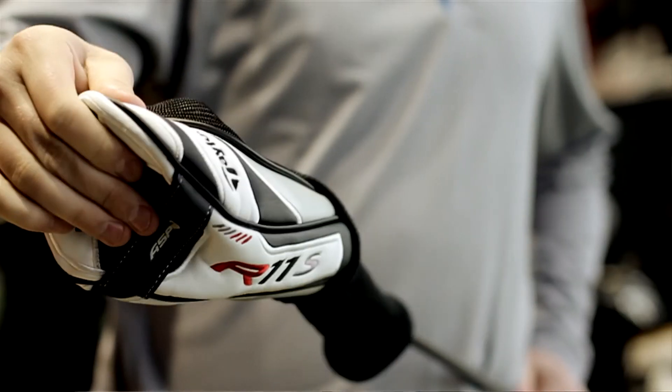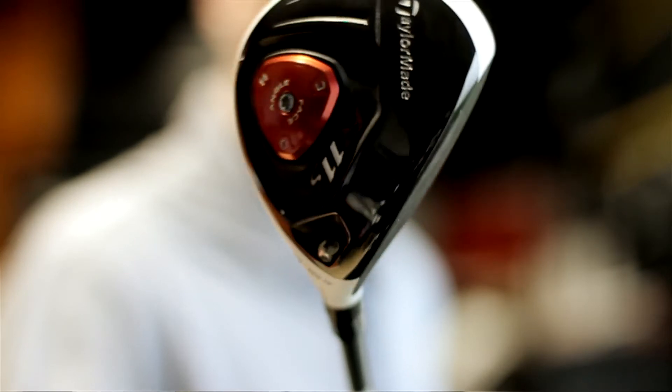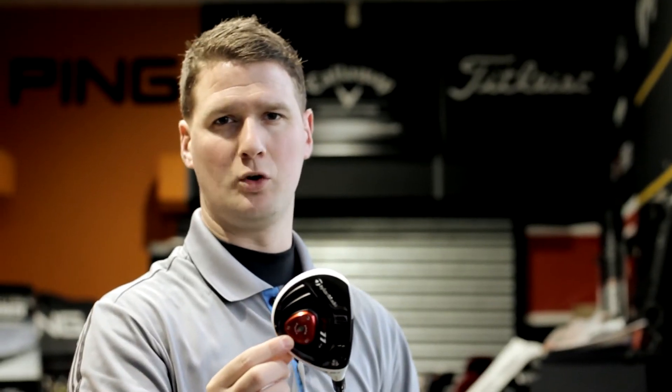You've got the black face with the white head to help with alignment. And then you've got the flight control technology and the adjustable sole plate.